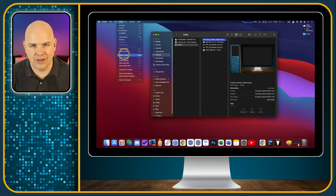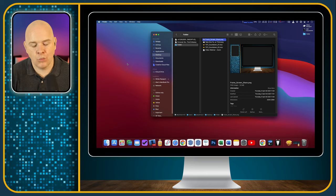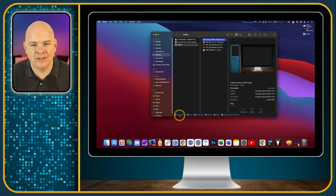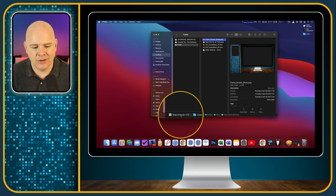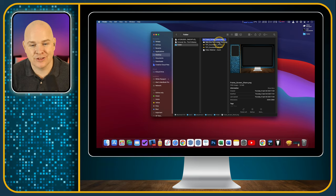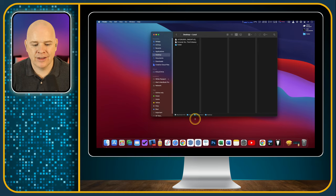One of the view options I always toggle on is the path bar. What it does is put a little structure at the bottom of the Finder window showing the exact path you've taken to get to whatever folder you're in. So you can see the drive, users folder, home folder, desktop folder, and the exact file path. It's also a handy navigation tool — you can click on any part of it to jump back to that folder.